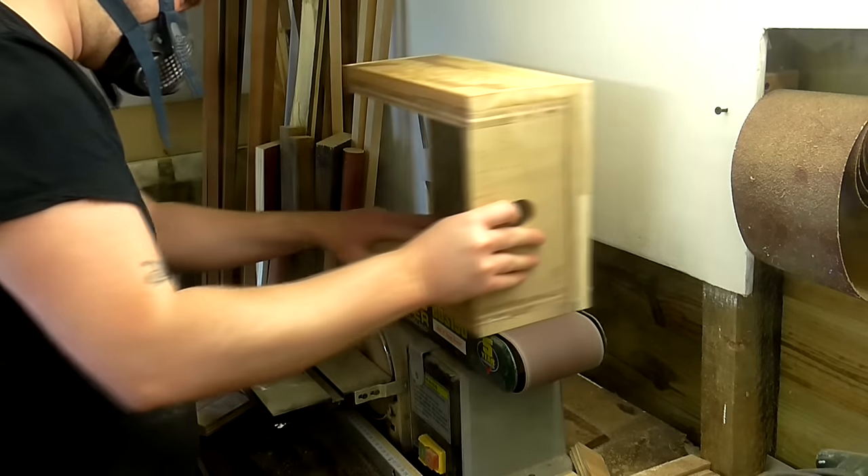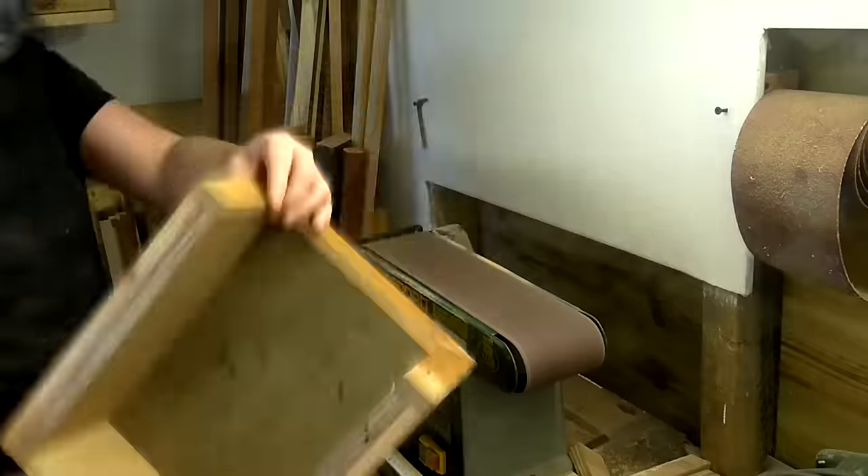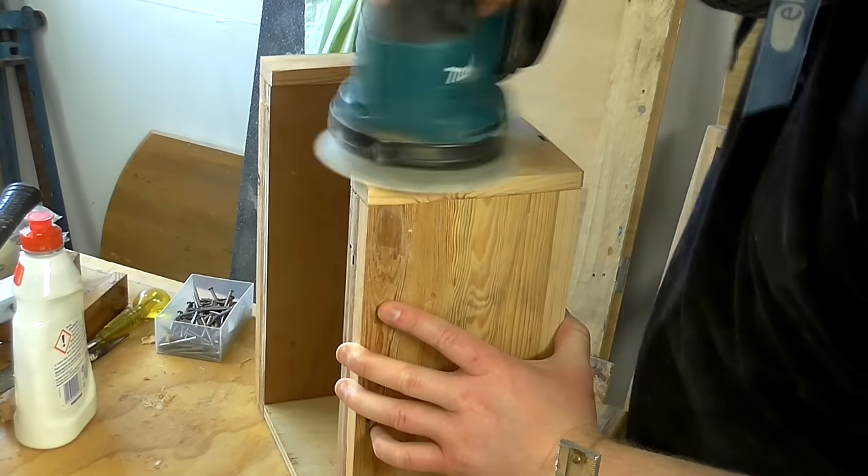Then I used my benchtop belt sander to help clean them up with an 80-grit belt, and sanded with my orbital sander at 120 grit.